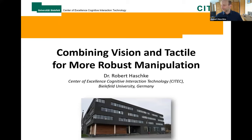Good morning everybody. Thanks a lot to Sian and all the other organizers for compiling this interesting program and inviting me. My name is Robert Hasky from Bielefeld University, and I'm heading the grasping lab over there.